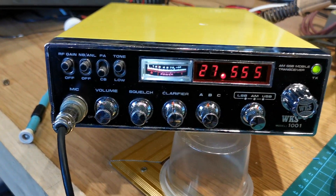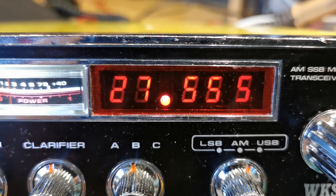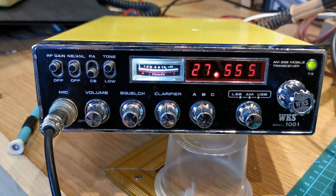These aren't actually a counter — this is just a readout, the same as a channel display. It works the same way and gets its information from the encoder, so it's not an actual frequency readout, but it looks cool.